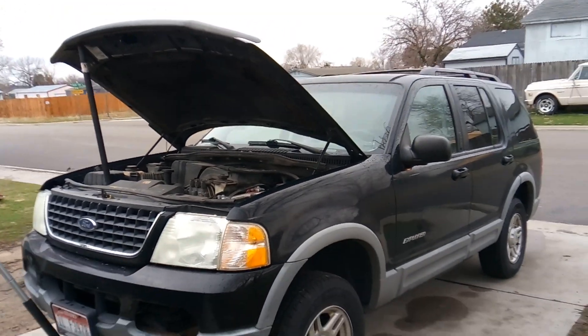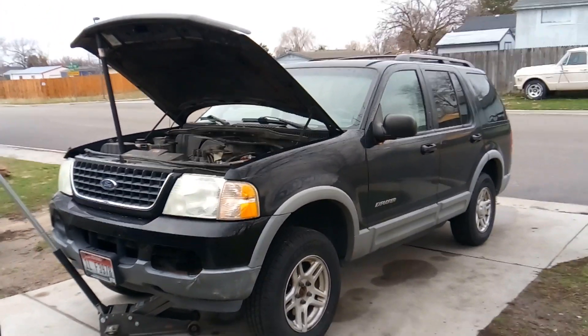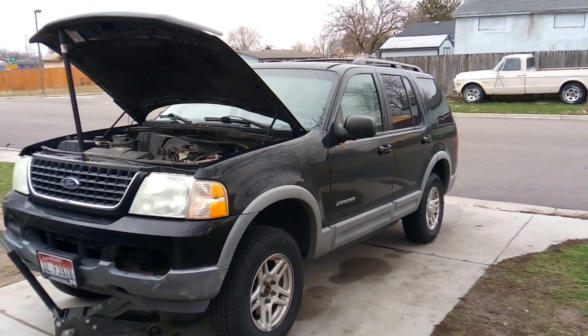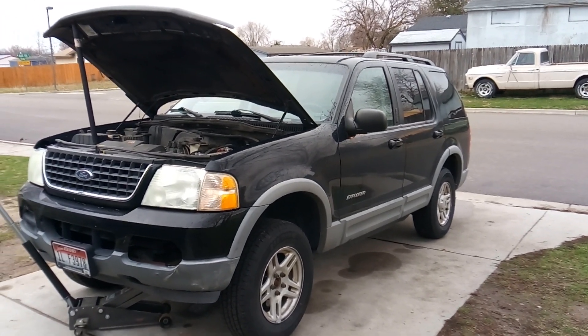Howdy folks, it's Matthew, your friendly neighborhood technician here. I'm making a video for you out of Boise, Idaho, and today I'm doing a diagnosis on a 2002 Ford Explorer.